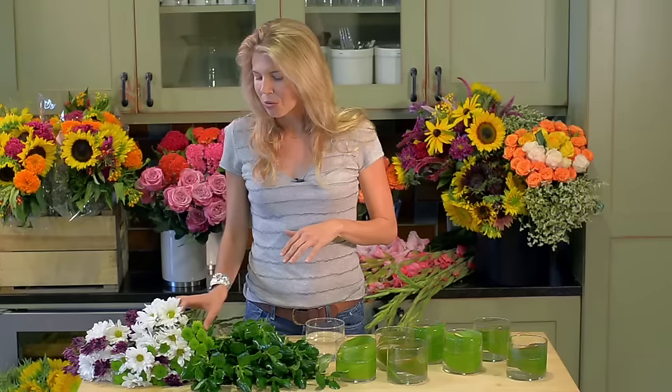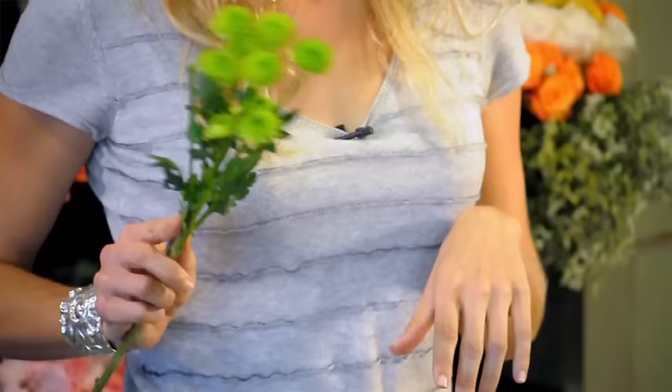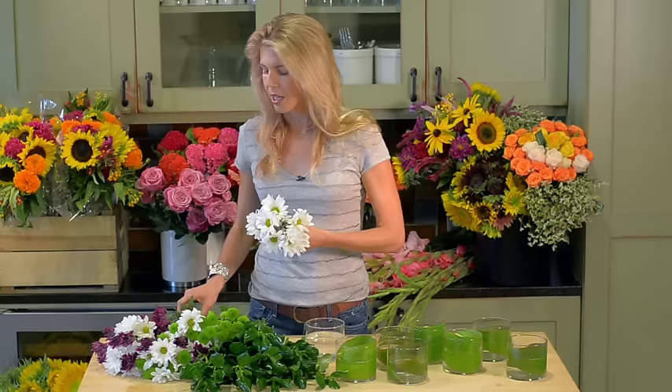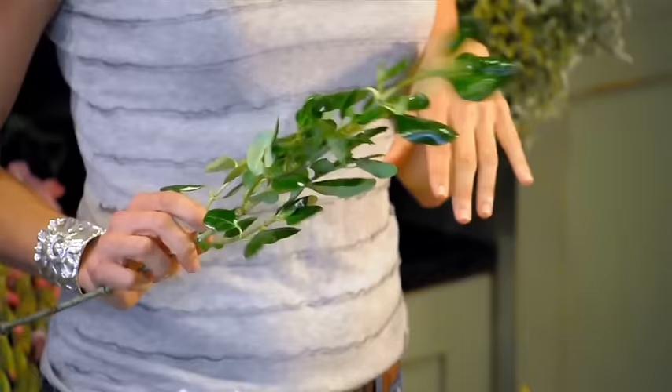I chose one big mixed bundle of mums, and it's got three varieties in it. One that's called Button, and this green one happens to be called Kermit — you can see why when you look at the color. Another variety called Daisy, which looks kind of like a daisy. And then another one is called Cushion, which is actually kind of closed up here, but it's going to open beautifully in the vase. I also have one type of greenery, which is also whole trade: gardenia foliage, which is just nice and green and beautiful.